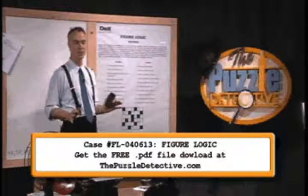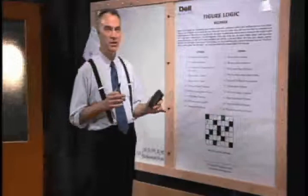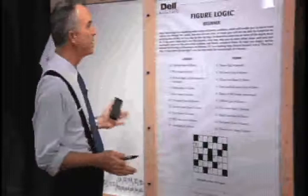The puzzle we're going to be working on today is called Figure Logic, and this is a beginner level puzzle. At first glance it may seem a little bit complicated, but I'm going to try to explain and work through it. At home, hopefully you've got your pencil and your eraser. I'll be using my dry erase marker and eraser here. Make sure that you don't get dehydrated while you're working your puzzles — I always have plenty of water on hand.